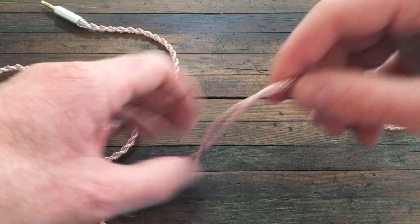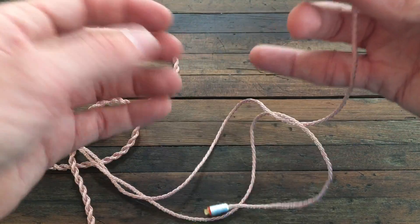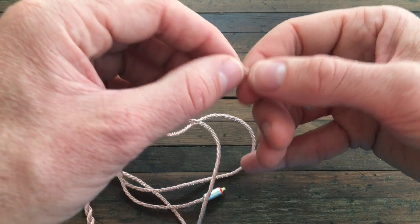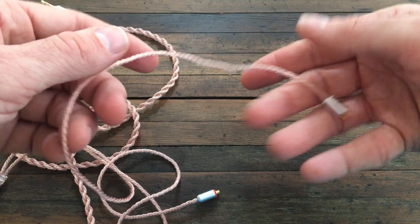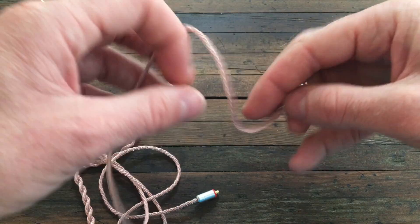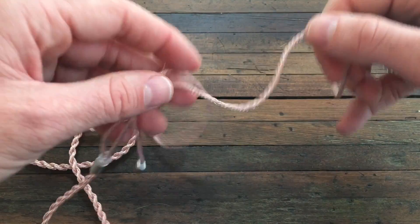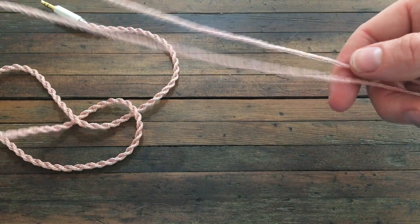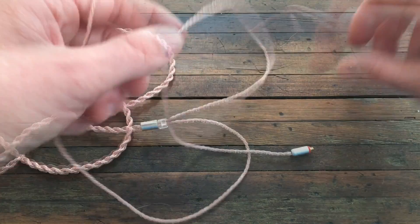I don't generally wear MMCX cables over the ears. The reason I like these is they go straight in — there's no bent action and no rubber or plastic pieces that you put on top to keep ear hooks. They're just open cables. You could wear them over the ears and they'll just mold to whatever you want, but I like to wear my Tin T2s straight down for now. I haven't worn them with these yet or plugged them in yet, so we'll see how that feels. I could just touch this cable all day — it feels really smooth and soft.